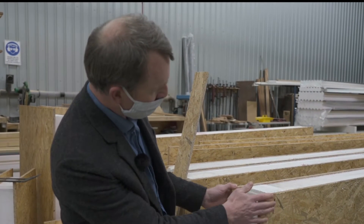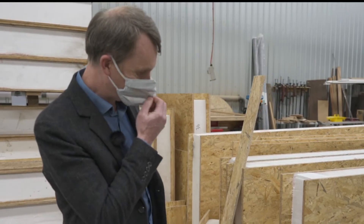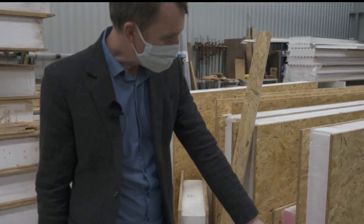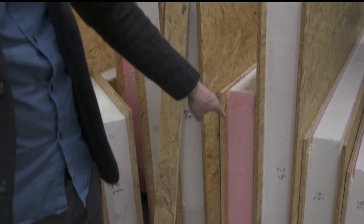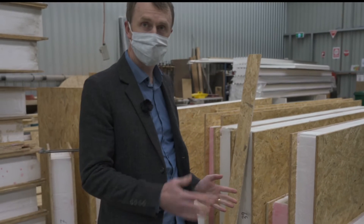This is one section of the wall which will be standing upright. We have all these different size pieces and they all have a different number, so that on site the builders will know in which order to place the panels.